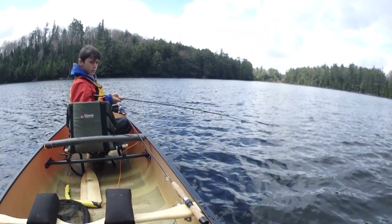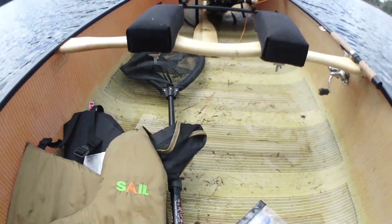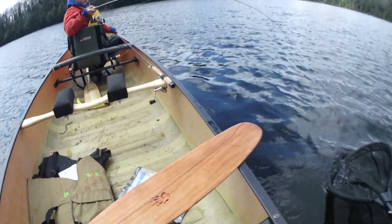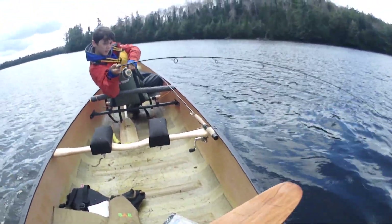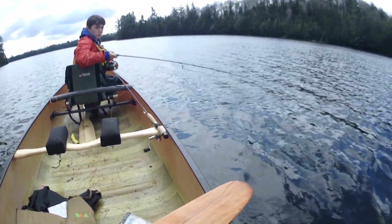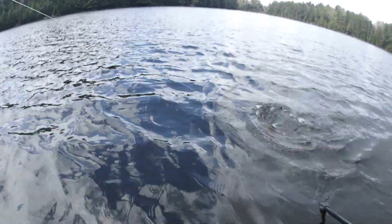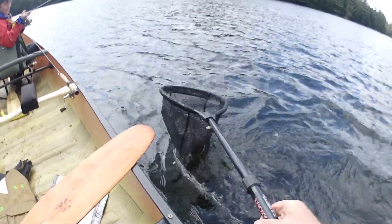That's another big colorful male. I'm just gonna grab the net here — oh yeah, oh that's a giant! Quite a bit of pressure there with the wind pushing the canoe. We got it — it's a giant!